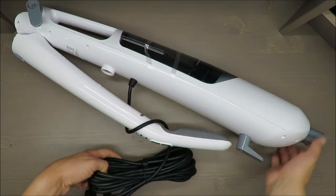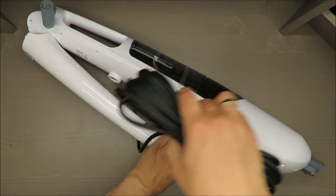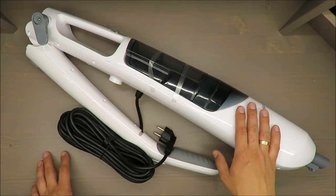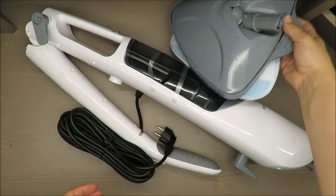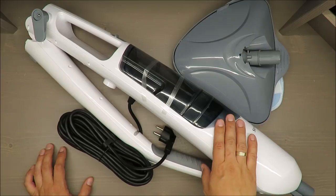Hello everybody, this is Out of the Box Unboxing. In today's episode I will share with you some of my experience with this steam mop from Silvercrest, available in Lidl.